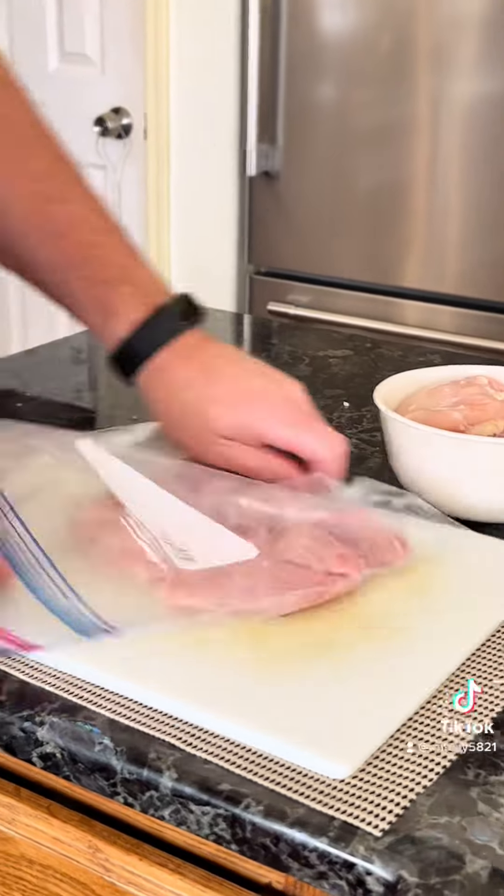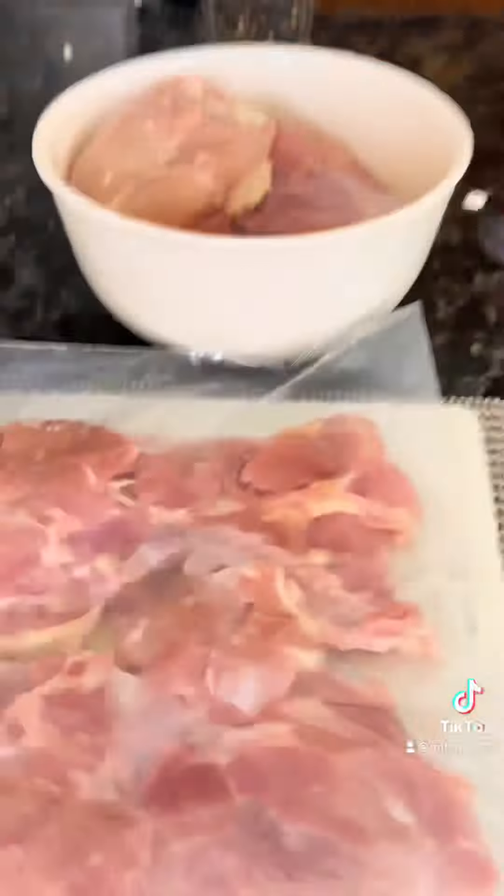Don't forget to strain your ricotta, otherwise everything's gonna be watery like ours was — but we hide that later. Then we put in all of our herbs.